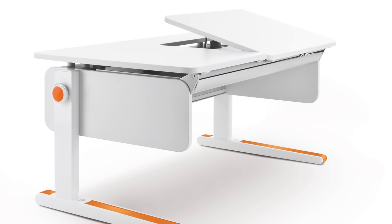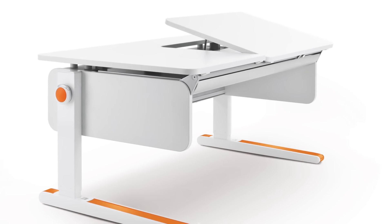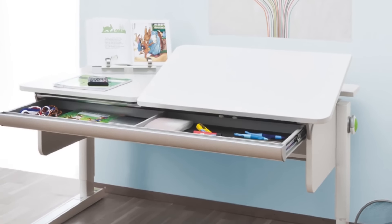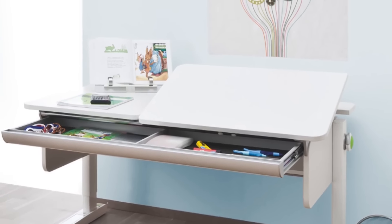The Right-Up Split Desktop is designed for left-handed children. This desk has a flat surface on the left side for writing and an adjustable tilting surface on the right for comfortable reading and drawing.